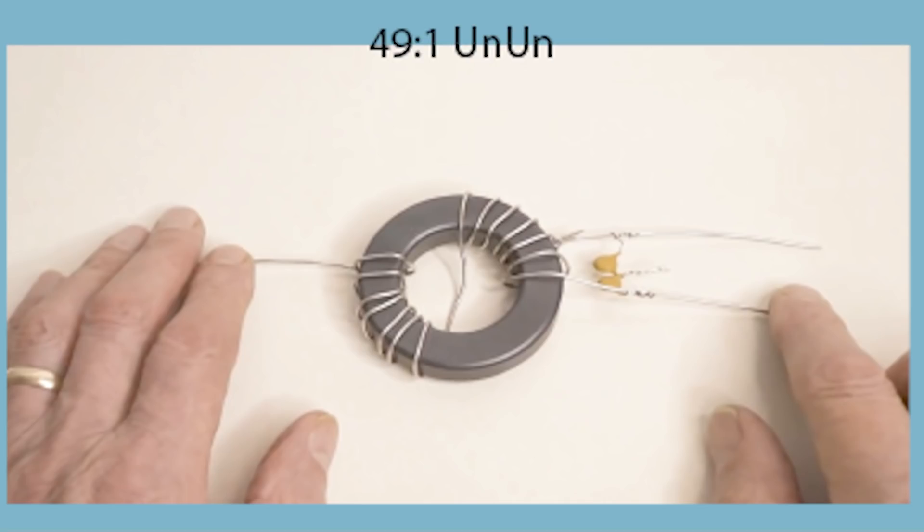Do you need an earth or a counterpoise? Well, that topic rattles on and on. All I can say is that during the whole of my three years I've never used a counterpoise, and I have used quite short lengths of coax feeding the transformer. The shortest length I've used is around about three meters.